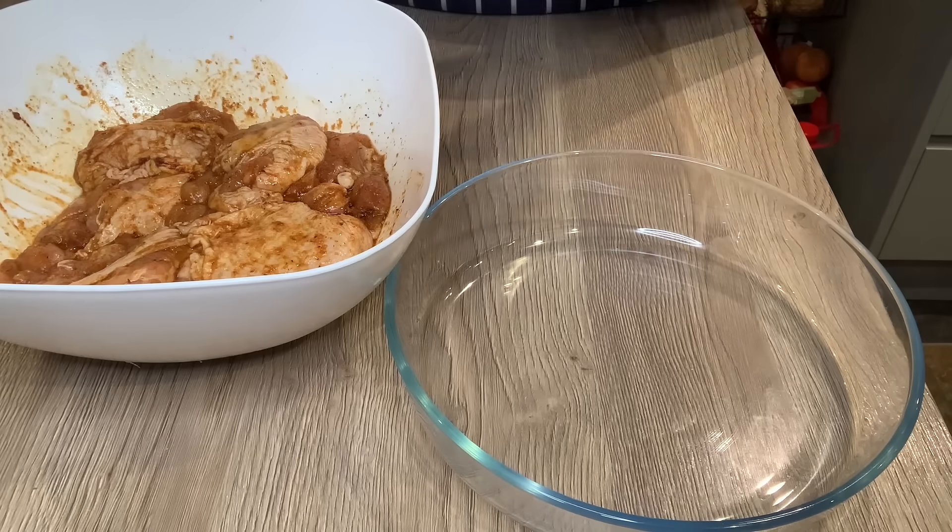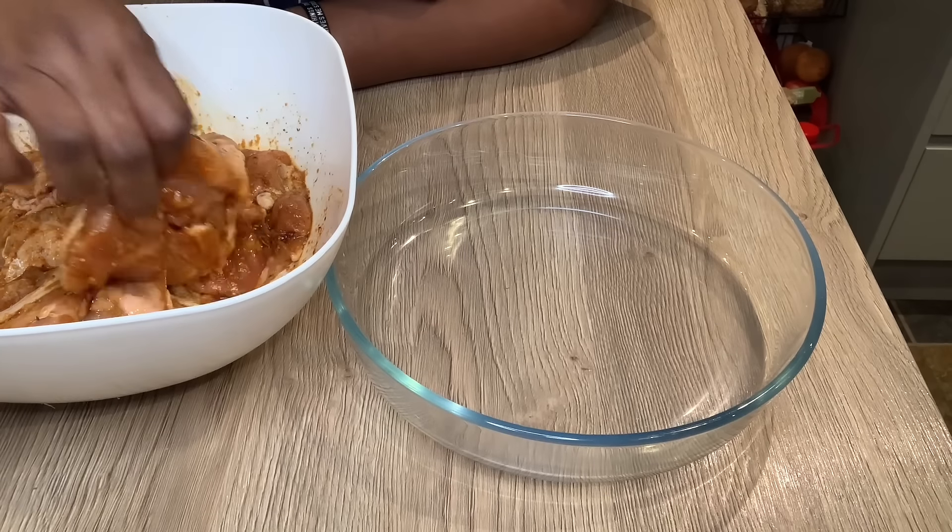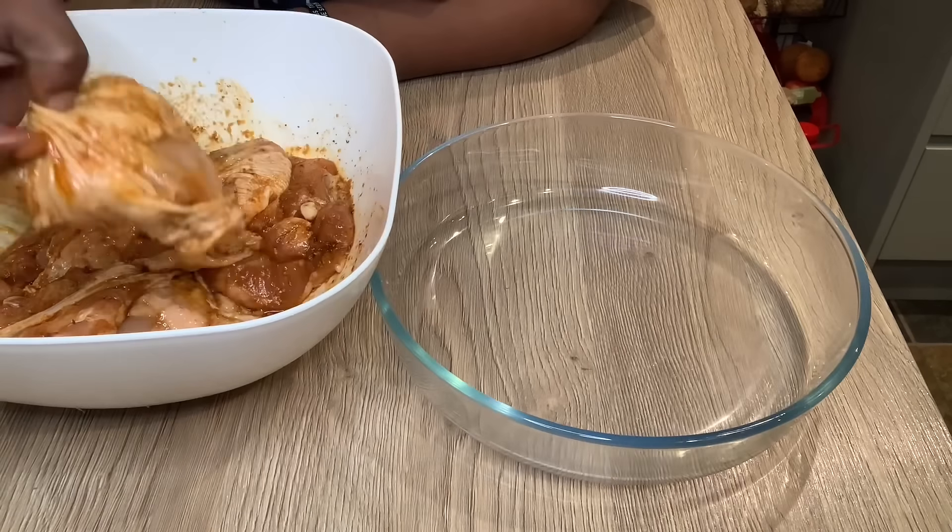And that's how it turned out after I finished massaging it. What I did was cover it with plastic wrap and let it marinate for two hours — and this is two hours later.